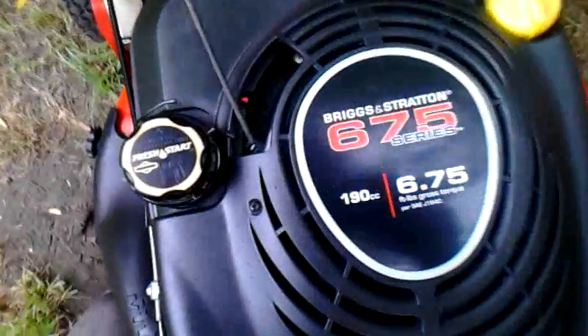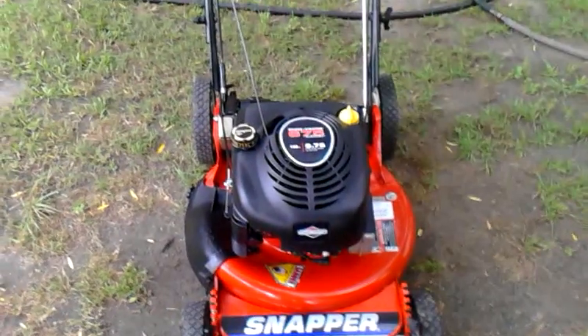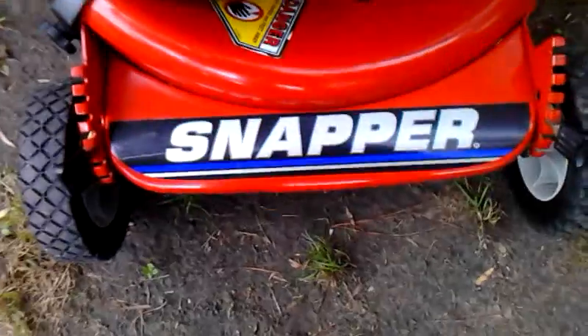This one comes at $675, Briggs & Stratton 190cc. Model number P2167519B. Snapper.